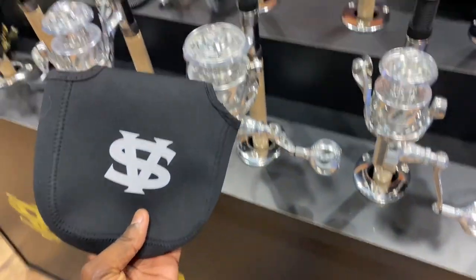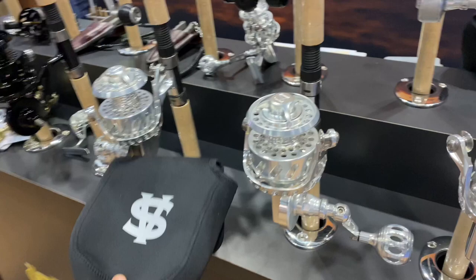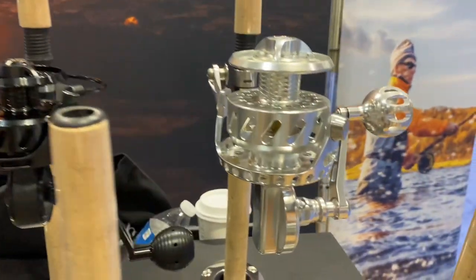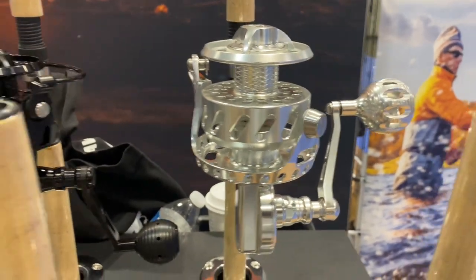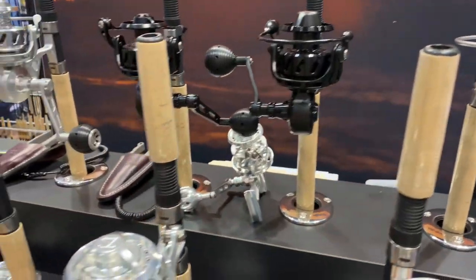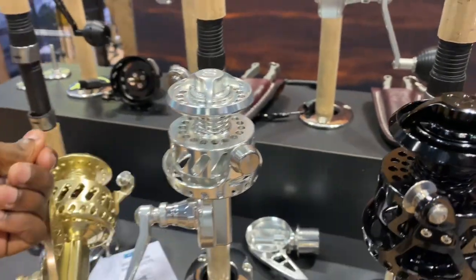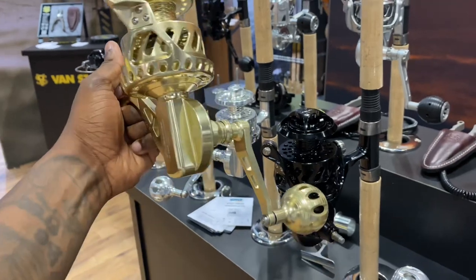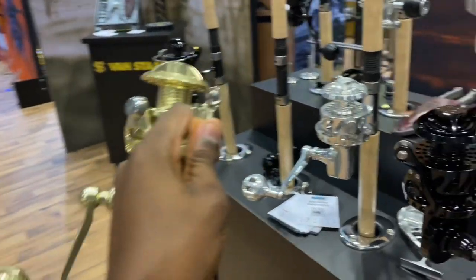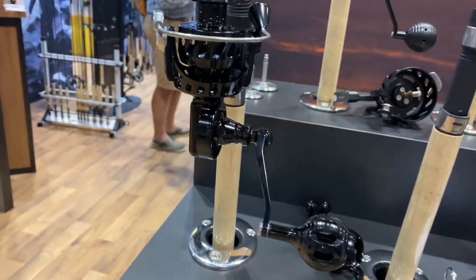He said that these right here are going to be coming with every reel. Check these things out — bad to the bone. Look at that 300, 50 inches per turn — that's insane. Look at that. Beautiful. I honestly cannot believe I'm holding this thing. This thing is beautiful. And this is the VSB-50. Nuts.